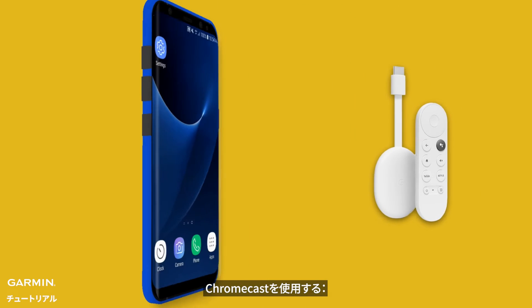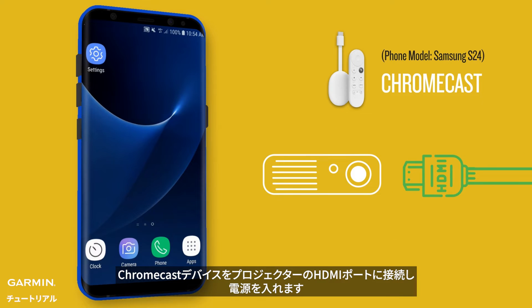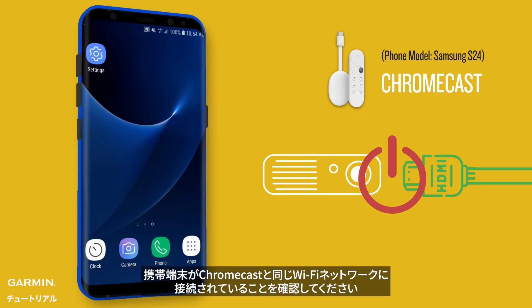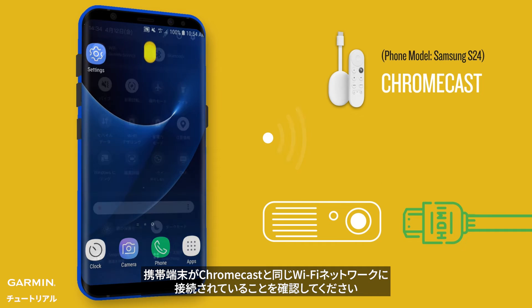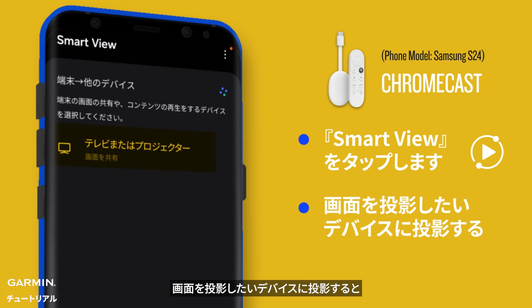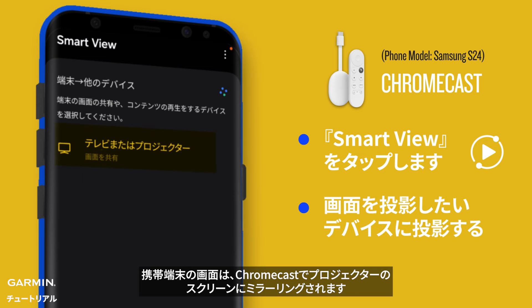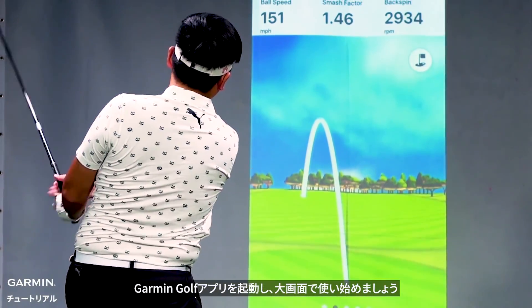Using Chromecast: Connect your Chromecast device to the HDMI port of the projector screen and power it on. Make sure your mobile device is connected to the same Wi-Fi network as the Chromecast. Tap Smart View and cast the device you want to cast your screen to. Your device's screen will be mirrored on the projector screen via Chromecast. Launch the Garmin Golf app and start using it on the big screen.